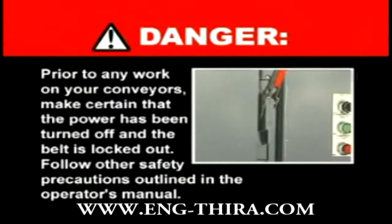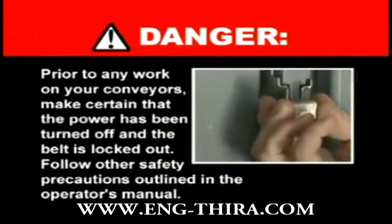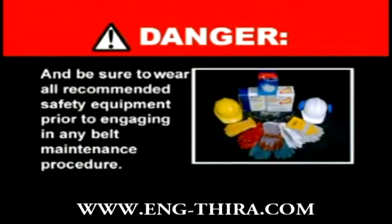Prior to any work on your conveyors, make certain that the power has been turned off and the belt is locked out. Follow other safety precautions outlined in the operator's manual, and be certain to wear all recommended safety equipment prior to engaging in any belt maintenance procedure.